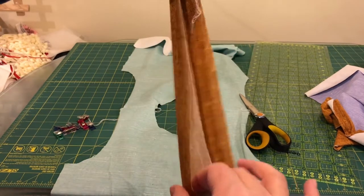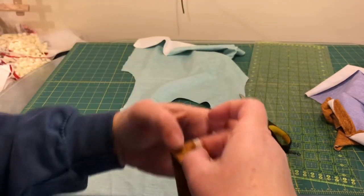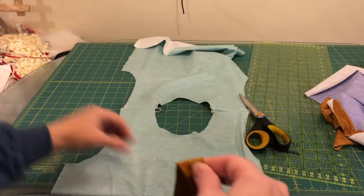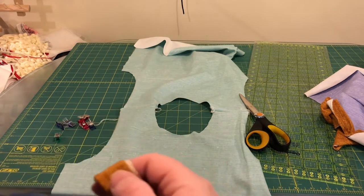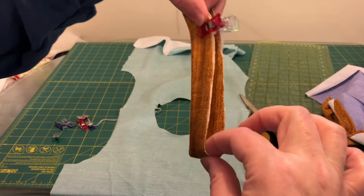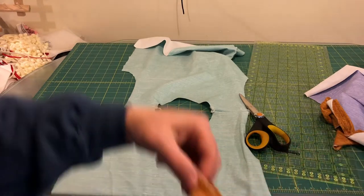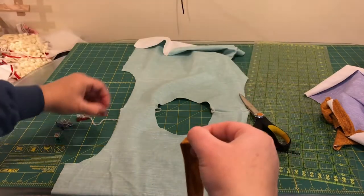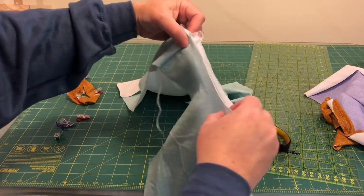I'm going to the opposite side of this little tube, line up the raw edges, and put another clip. Then the same thing on the sides — line up those two clips and put a clip to find the next quarter mark, and same on the other side.